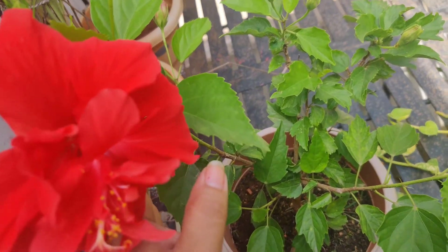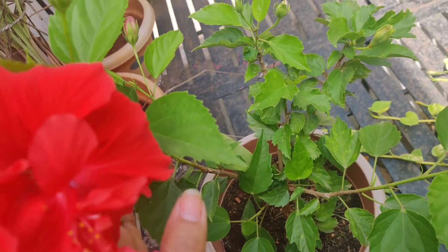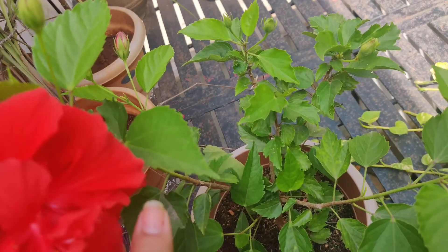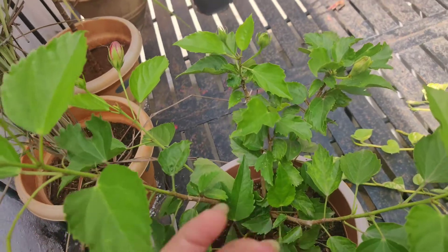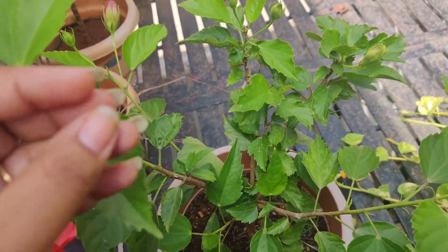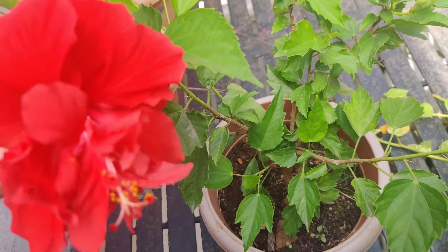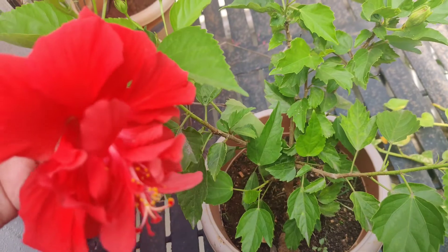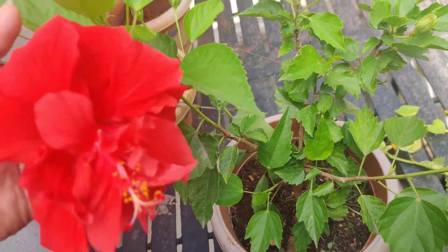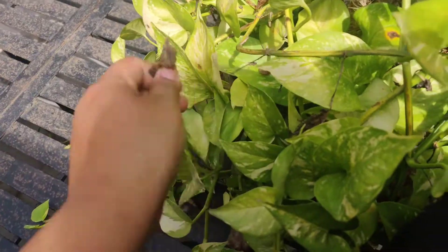What I use is kitchen waste. I also use tea water — as mentioned in my other videos, you soak used tea powder overnight in half a liter to one liter of water, then dilute it the next day and give it to your plants. You can also add banana peel fertilizer to this plant.